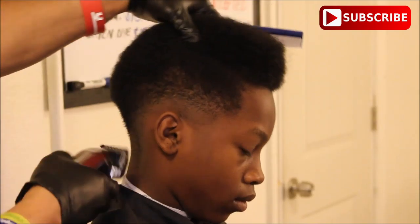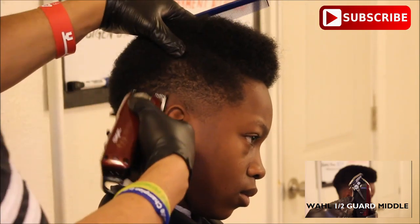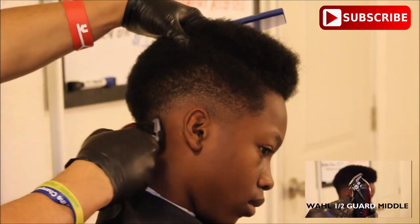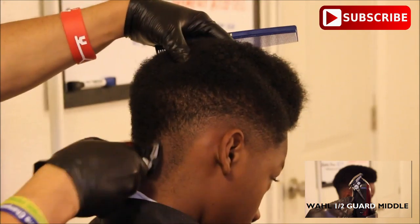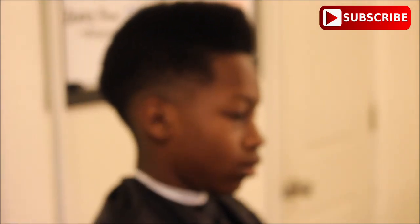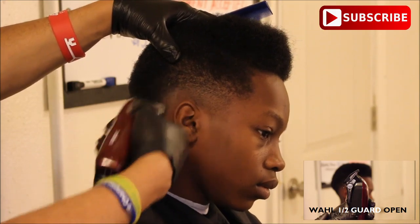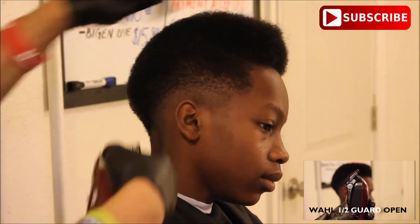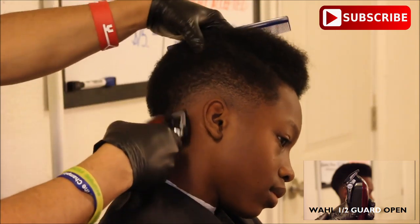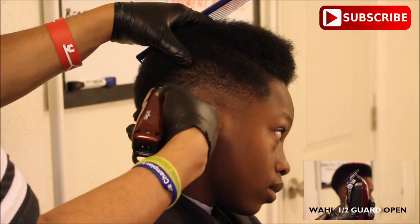Keeping that same guard on, I have the lever halfway in the middle, and I'm moving up two thirds of that guideline, using the corners of the blade to erase some of that guideline I created with that number one guard all the way open. For those of you who are new at hair cutting, keep a comb or brush in your hand to continuously brush the hair down that you're fading. Now I have the lever all the way open and I'm going to the top of that first guideline all the way to the top of that number one I created with the half guard all the way open. I'm not going to that third level where the number two is, and I'm combing his hair down and using the corners of the blades to erase that first guideline.